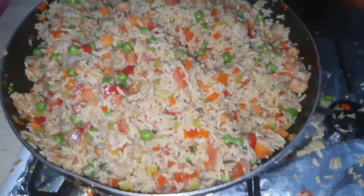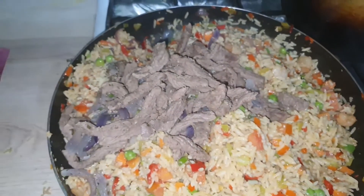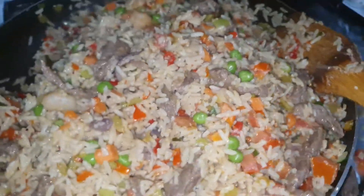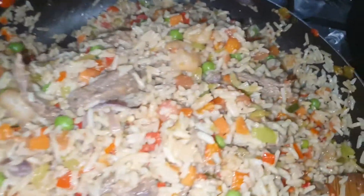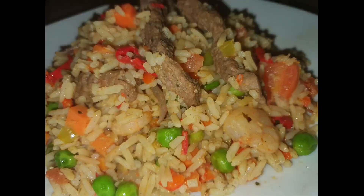It has cooked and I'll be adding my beef, then mix it. This is how it looks. Then I'll show you how it looks on a plate — here's how it looks on a plate.